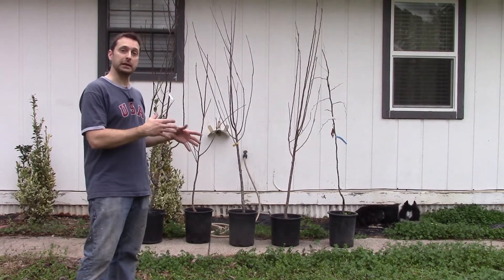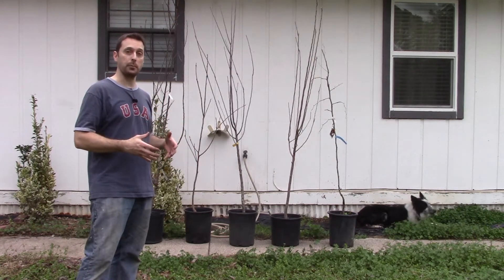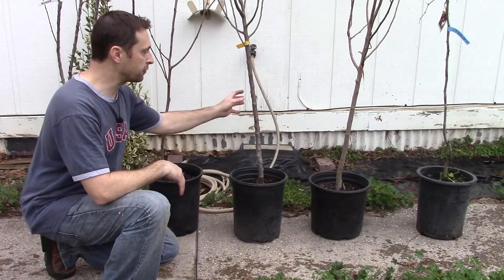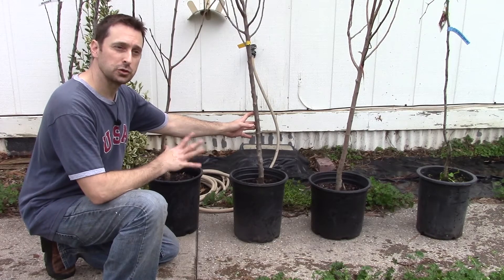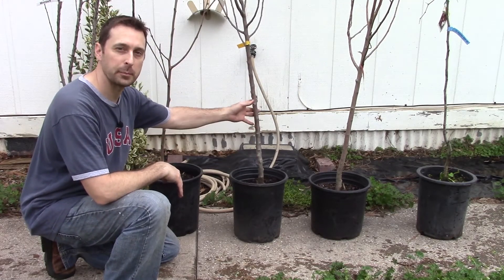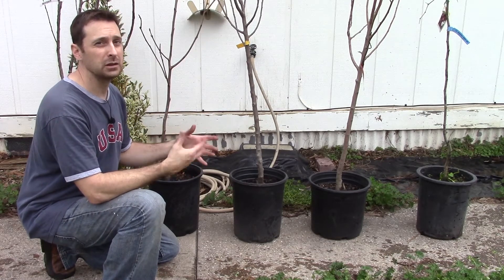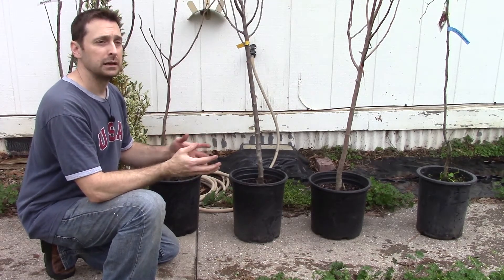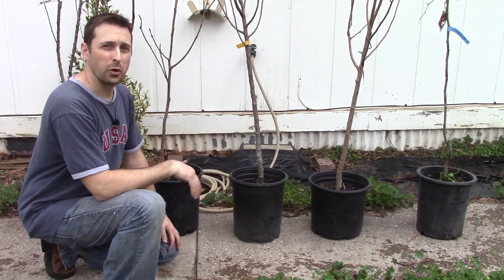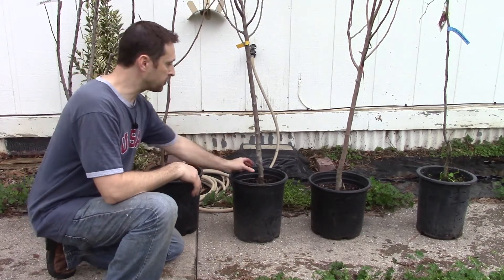We're looking for a healthy tree to begin with so that it stays healthy throughout its life and gives it the best chance to grow properly. When you're looking for a fruit tree, you want to make sure you find a tree that's fairly straight and growing straight up and down. If you find a tree that's a little bit crooked, it could lead to problems later in terms of needing to prop it up and it's just not going to grow properly. Look for the straightest and thickest trunks possible.